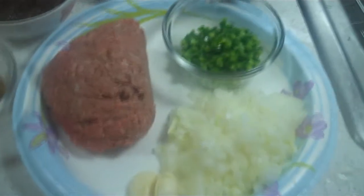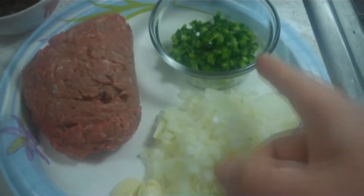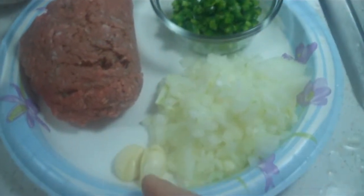For the filling, we're using half a pound of ground beef, one small onion, one jalapeño pepper, and two cloves of garlic.